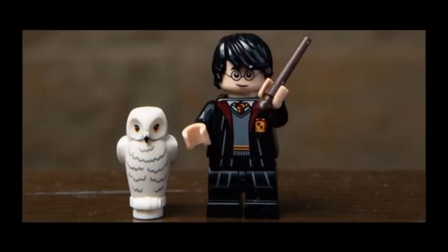He comes with a dark brown wand and Hedwig. All of the new wizard wands come packaged in sets of two, like how LEGO does keys and knives. So that means each figure will come with two wands, which is amazing.